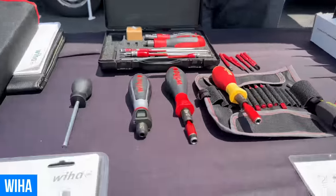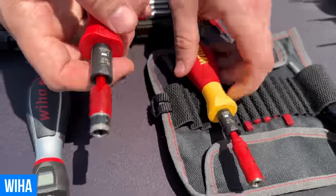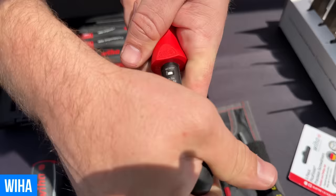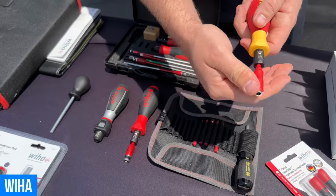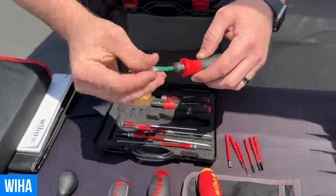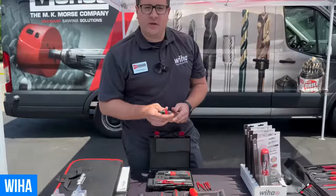Next, I'd like to talk about our torque control. We have inch-pounds or newton-meter measurements. This one is at 18 to 62 inch-pounds; our insulated version is at 10 to 50 inch-pounds. To dial it in, you take the little tool, look through the viewing window, and turn it to the desired torque — 46 inch-pounds, for instance. Put your quarter-inch bit holder back in, or in the case of the insulated version, put your insulated slimline bit holder back in and it locks into place. You'll hear two clicks when it torques out at that spec. These are available in a variety of inch-pounds and newton-meters in both VarioTorque and FixTorque.